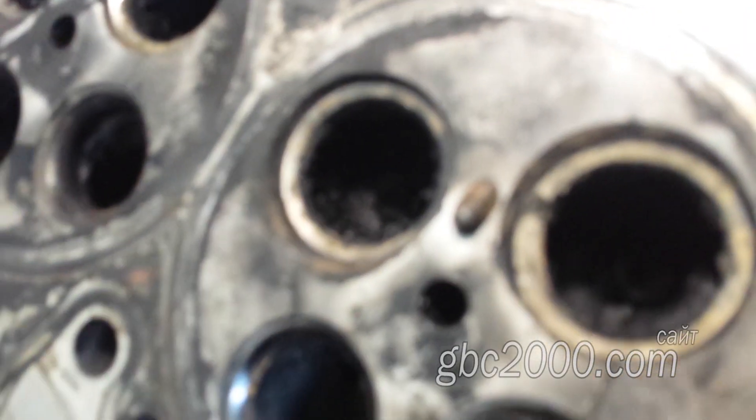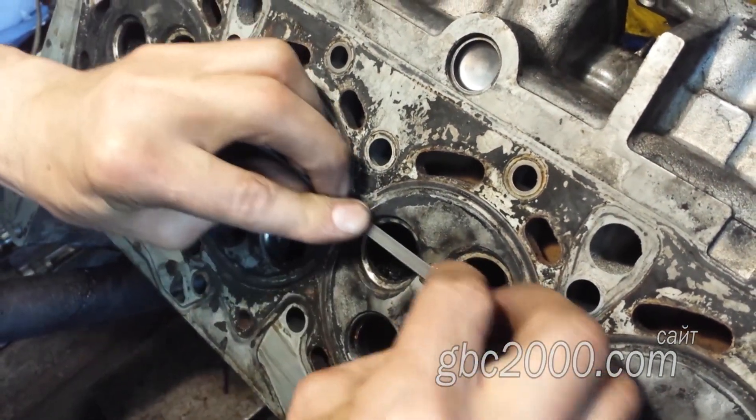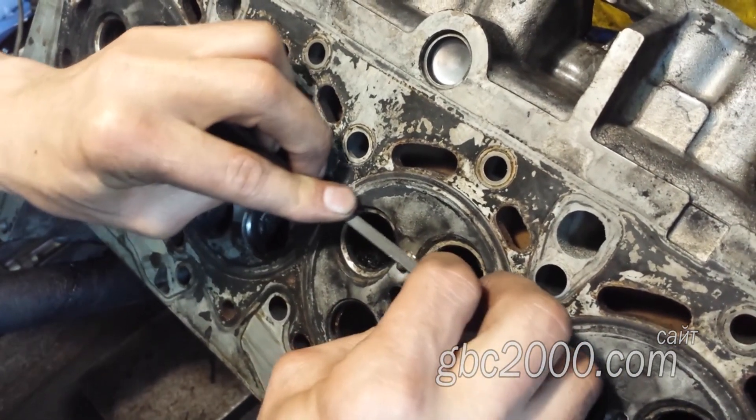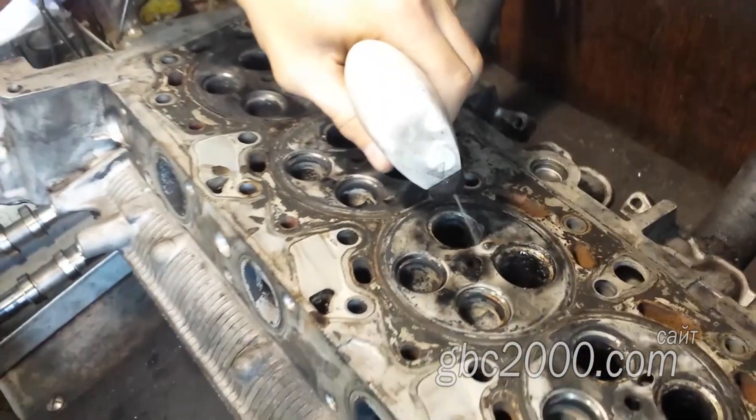Для начала Виталий удаляет и очищает носик свечки от нагара и всяких отложений, чтобы носику ничего не мешало при выходе из головы. Обязательно брызгает РВД-шкой и с этой стороны, и изнутри.